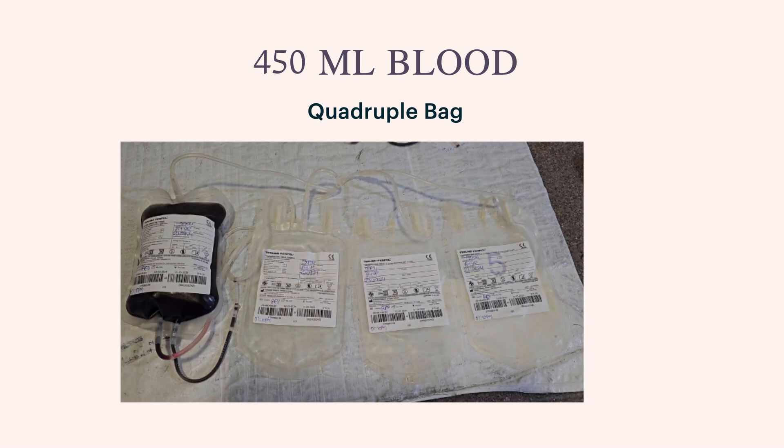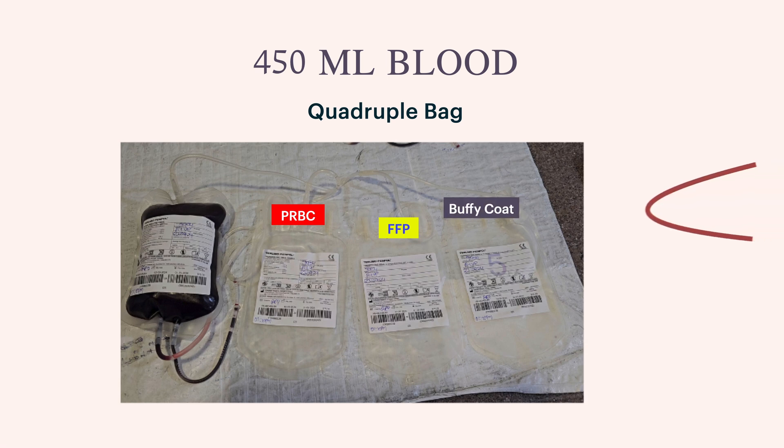450ml of blood is put into a quadruple bag, from which pRBC, FFP, and Buffy coat are separated. Then from the Buffy coat, RBCs and WBCs are separated and collected.